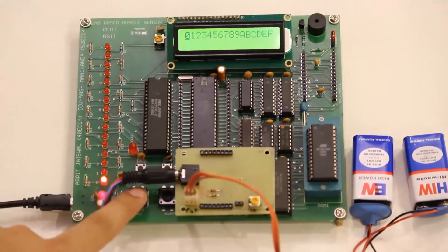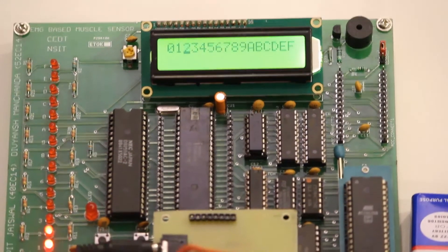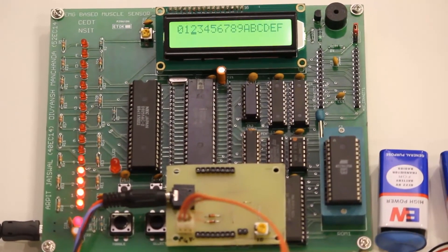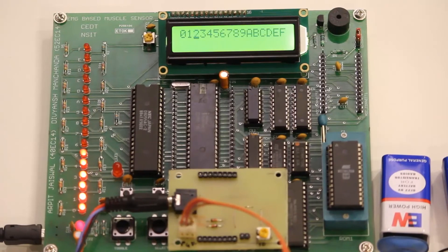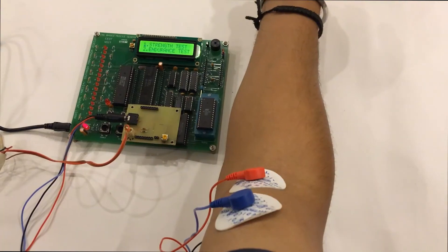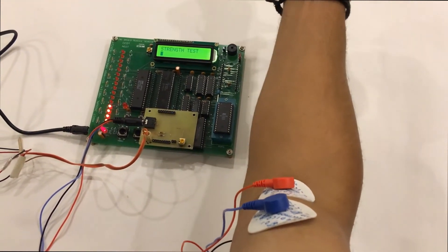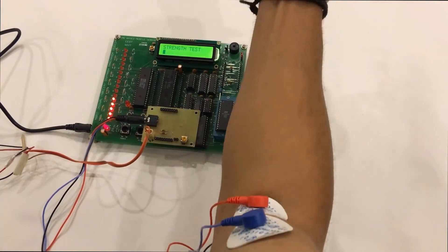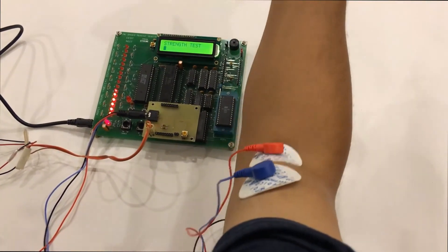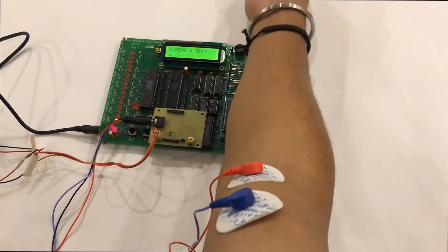Mode 2 is the Endurance Test. At the start of this mode, the player selects an appropriate LED level, and when the OK switch is pressed, a timer starts when the reading goes above the selected level. It records the time for which the user is able to keep the LEDs on above that level. The timer stops when the level falls below the selected one, and the time for which the individual was able to maintain that level is then displayed on the LCD.